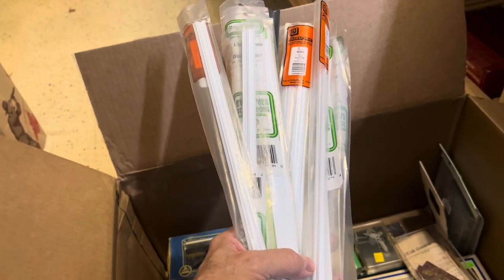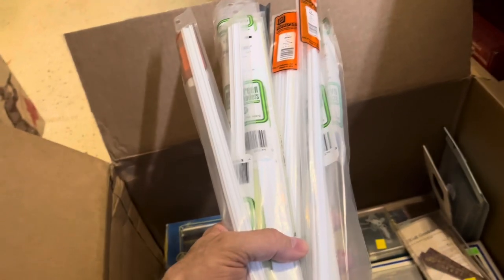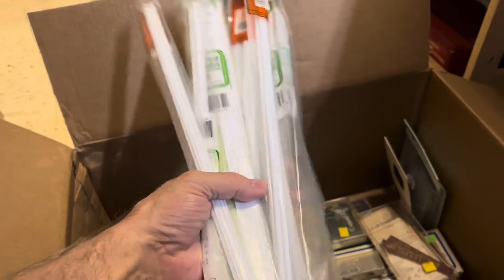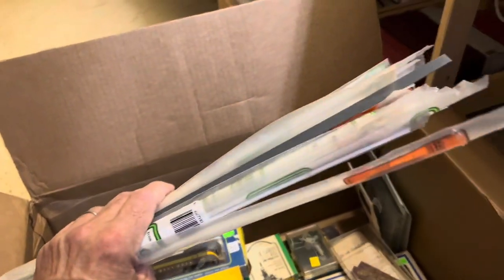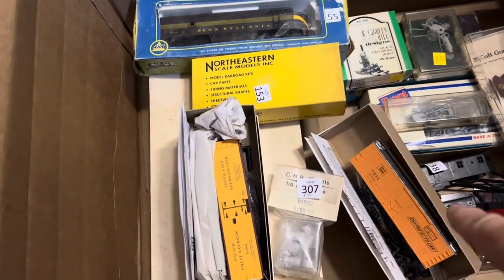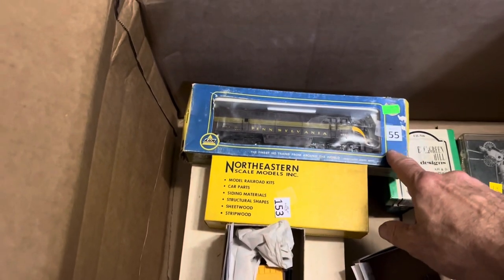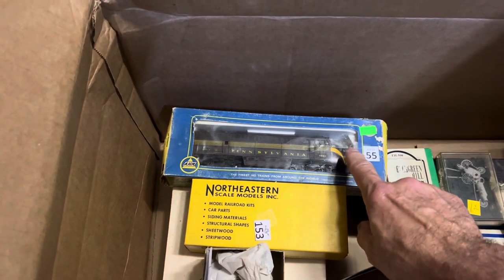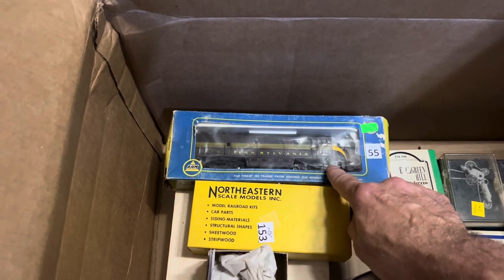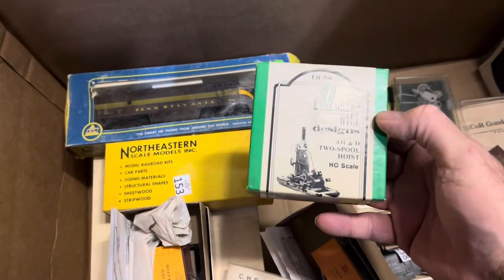Back at it after supper. Here's more styrene that was in that particular bin that I bought — a nice big pile of it. I'll sort through all that later. Back into the box — I've got more stuff. I've got some Accurail kits, some wood pieces, and a Pennsy engine in regular DC, which is what my HO scale runs. Nice.